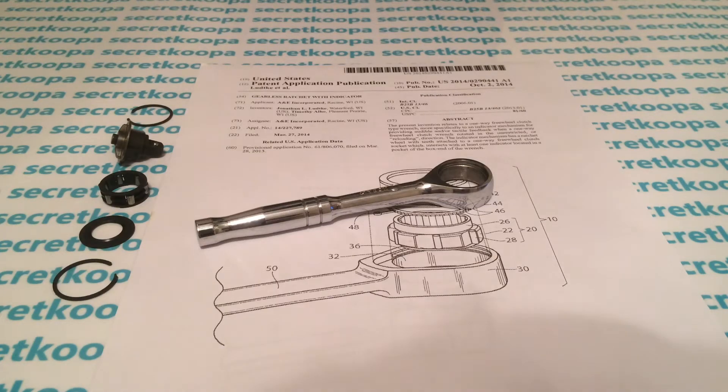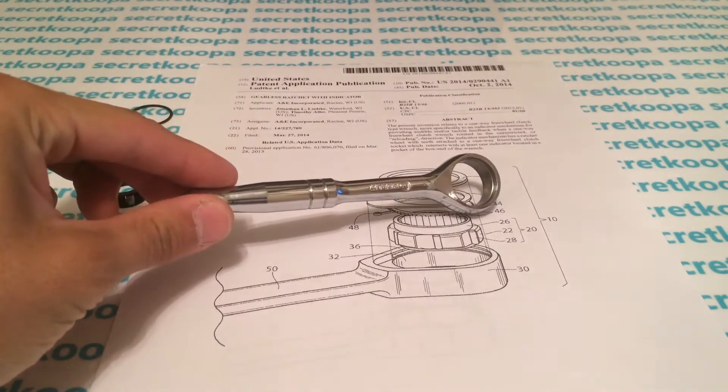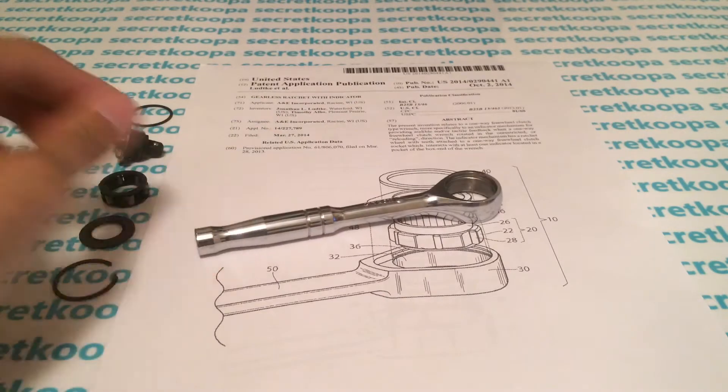What's up YouTube? Secret Koopa here. Today I'm going to talk about the Gearless Ratchet from Cobalt. I'm going to show you guys how it works and why it works — like the physics behind it.